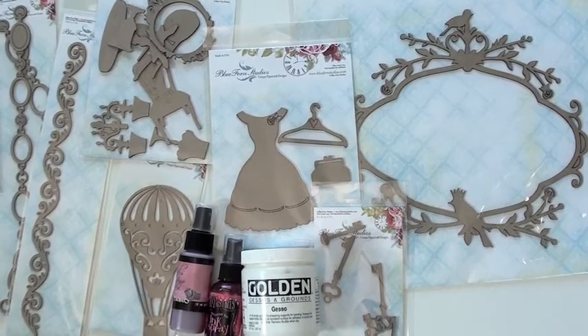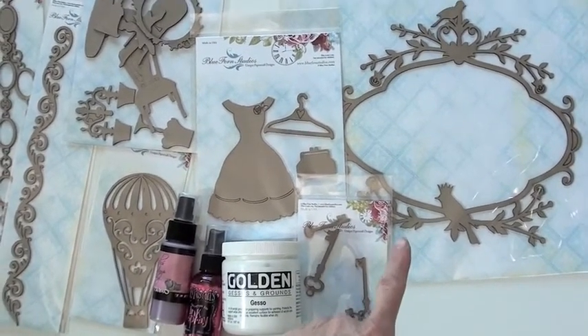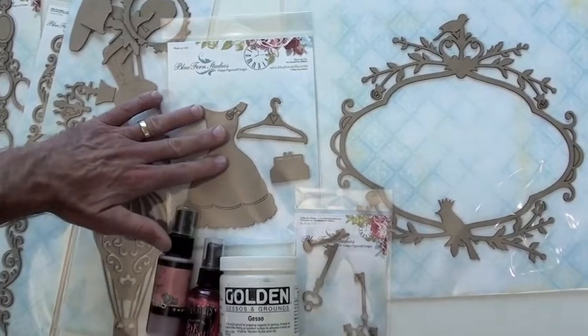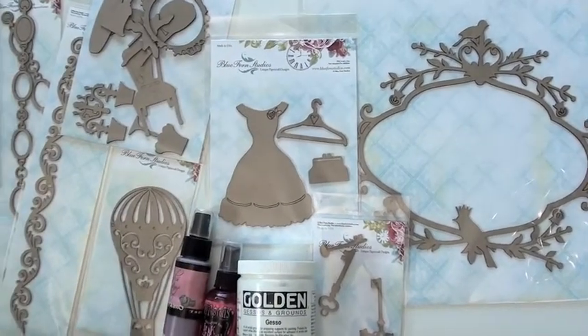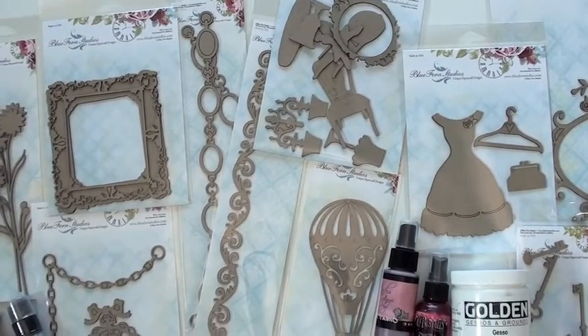Paint, stains, inks — all fair game. You can stamp too. Now that piece right there is 10 inches by 10 inches. Look how ornate and how big that is — gorgeous. There are a lot of gorgeous images you're going to see.